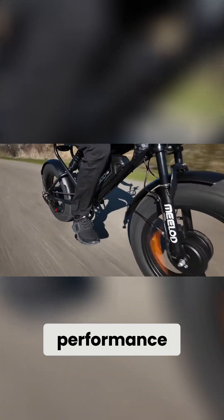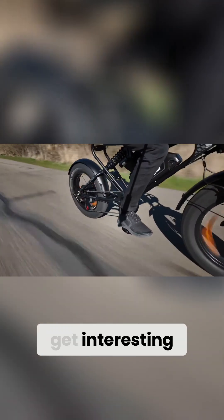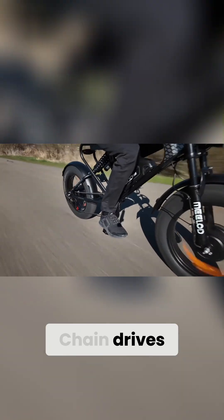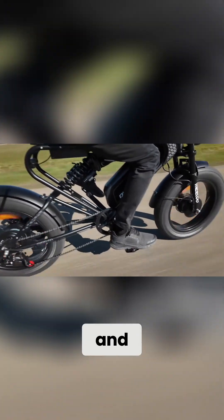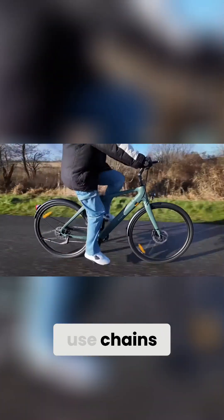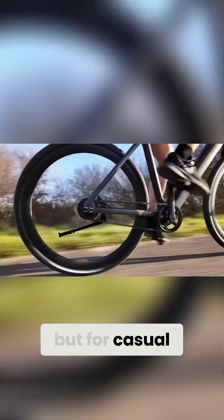Belt drives are silent, making them perfect for city commuting where you want a smooth, quiet ride. When it comes to efficiency and performance, chain drives are more efficient at transferring power, especially with a clean and well-lubricated chain. That's why high-performance e-bikes and mountain bikes still use chains. Belt drives are slightly less efficient, but for casual riding the difference is barely noticeable.